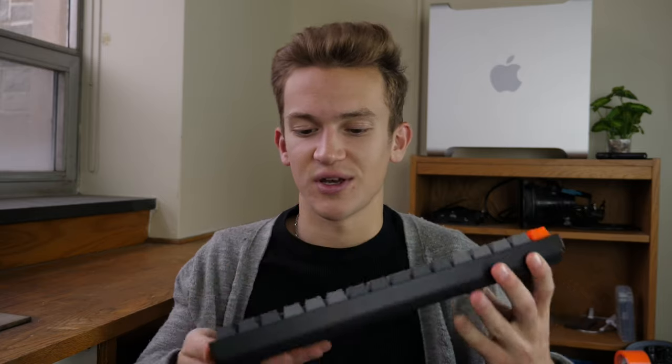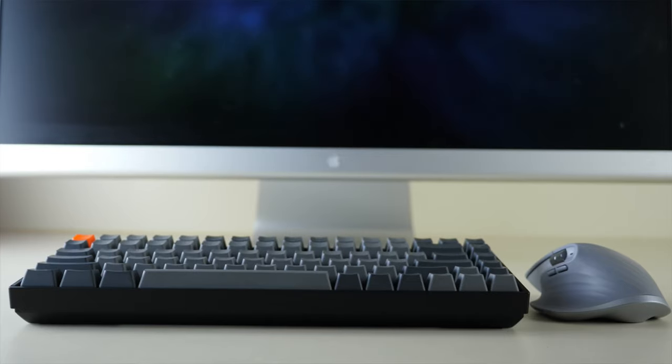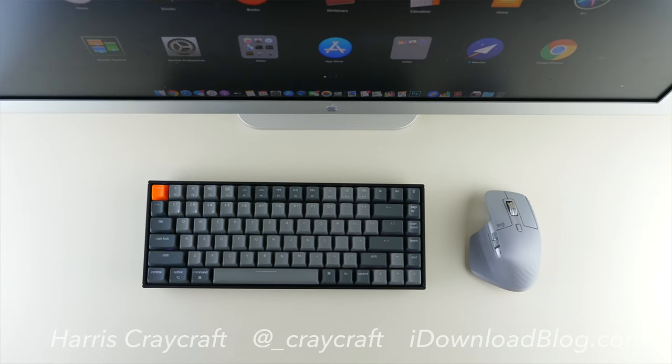For $75 this thing pretty much has it all. It's clicky, it's satisfying, it's fast. The battery life is not great but it's fine, and it's wireless or wired if you need it. The backlighting is super fun. I'm probably never going to take this on a road trip because it's a little heavier and bulkier than what I'd travel with, but for a desk setup without taking up too much space, this is seriously a very impressive keyboard. I'm glad this is my first mechanical keyboard — this is awesome. If you're interested, I'll leave links in the description. Let me know in the comments whether you're a mechanical keyboard user or not, and why. Thanks so much for watching.